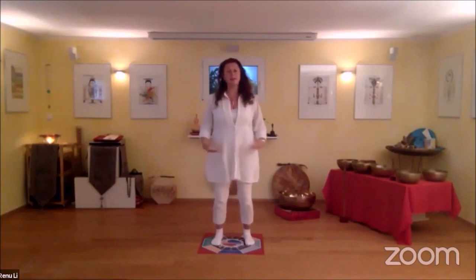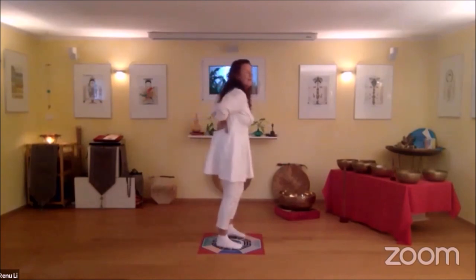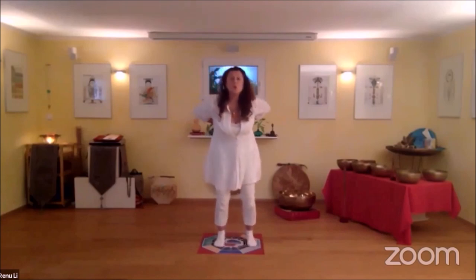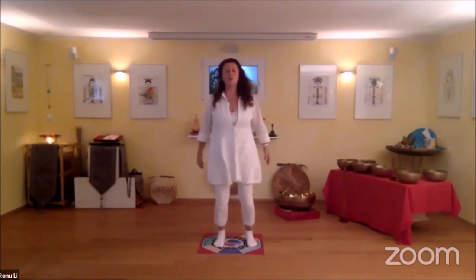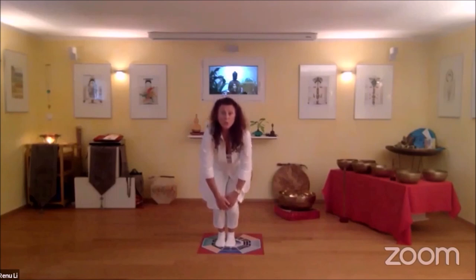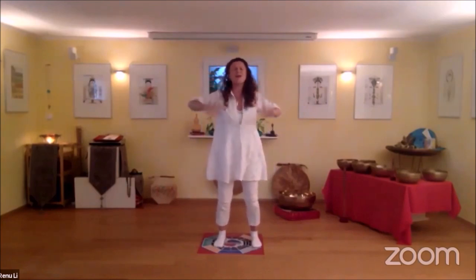From the lung and the metal element, we move into the water element, and we move toward the kidneys in your back. Inhale into your kidneys. Exhale on the kidney sound. Taking in blue light, bring it together with a smile of gratitude into your kidneys, into your bladder and sexual organs. Thank you bladder. Thank you kidneys. Thank you sexual organs.